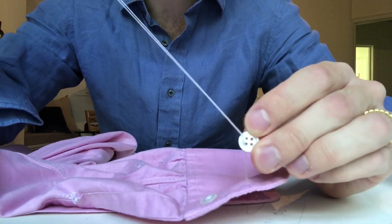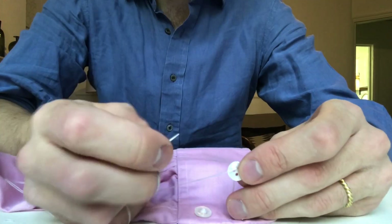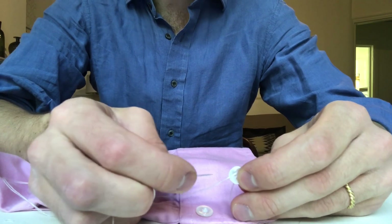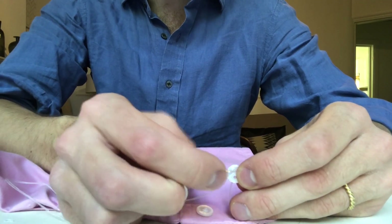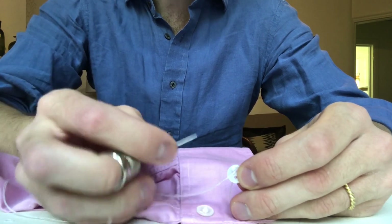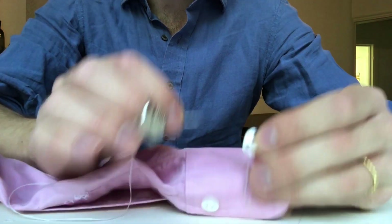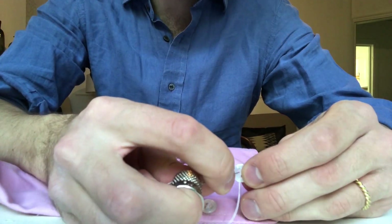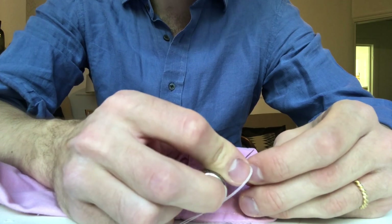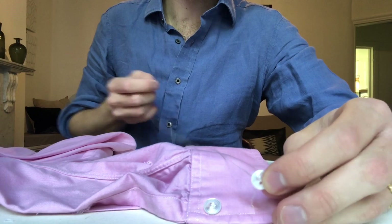You can pick any of the holes, unless there's a design or pattern on it for some reason. At this point, you want to decide whether you want it as a cross stitch, where it looks like an X, or as a sort of straight stitch. This one already is a straight stitch, so I'm going to do it as a straight stitch so that they all match up and are the same, which helps it look less like you've repaired a shirt by putting a new button on it.